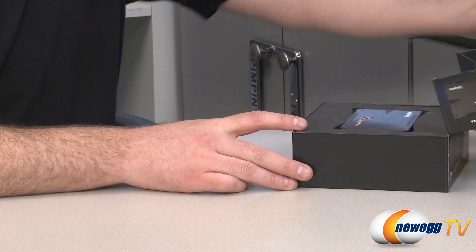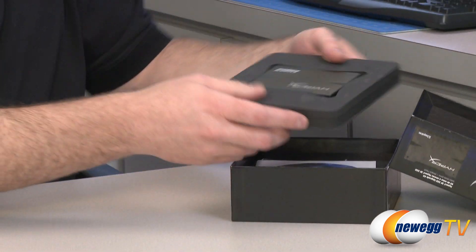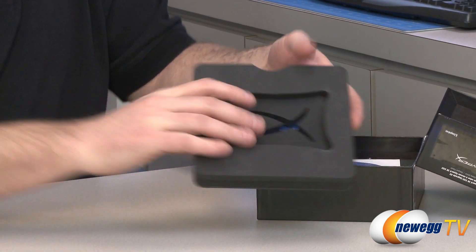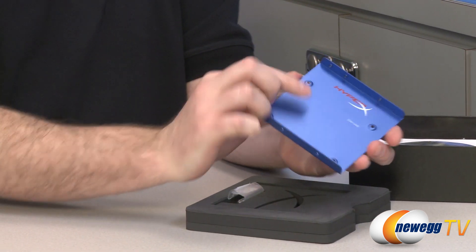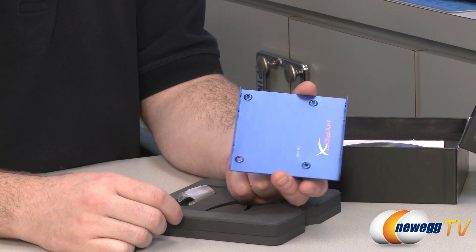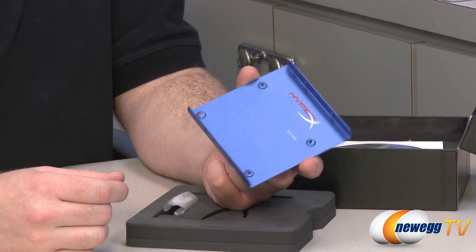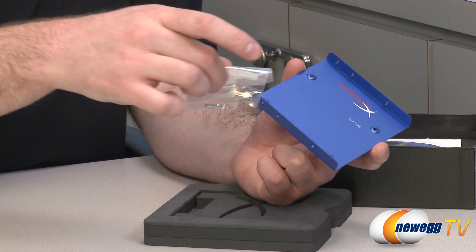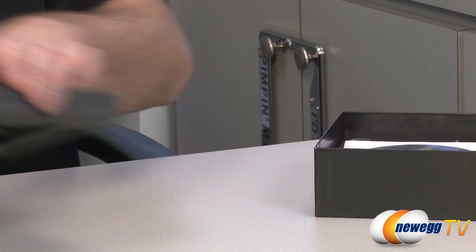Let's take a look at what comes in the box. This is the full upgrade kit. Here is the SSD itself, which we'll come back to. We have a drive bay bracket — a 3.5 inch to 2.5 inch converter — so you can mount the SSD right there and it should fit in most 3.5 inch drive bays in most existing cases. They also give you a couple of screws to mount the SSD to the bracket and mount the bracket to your computer case.